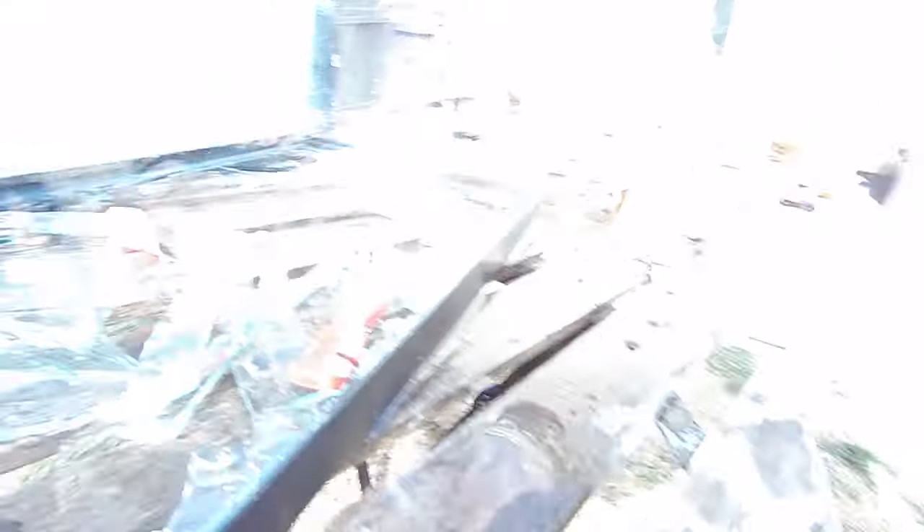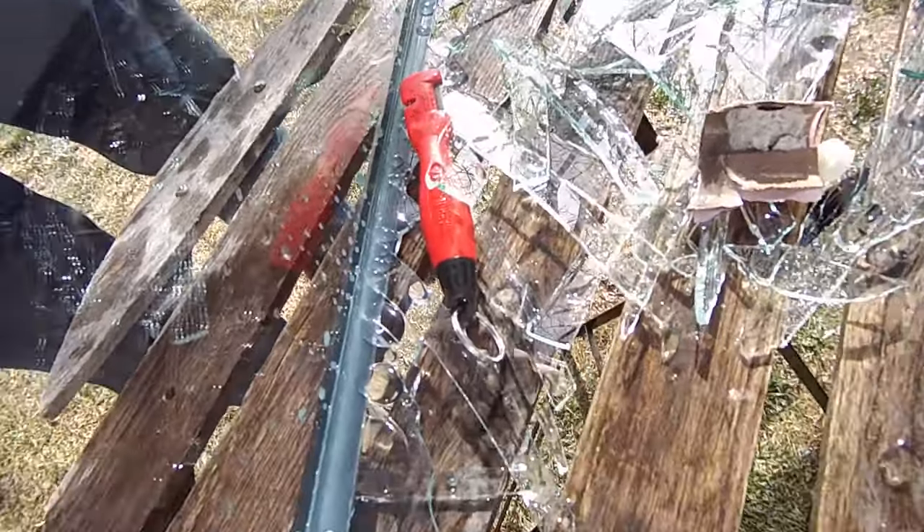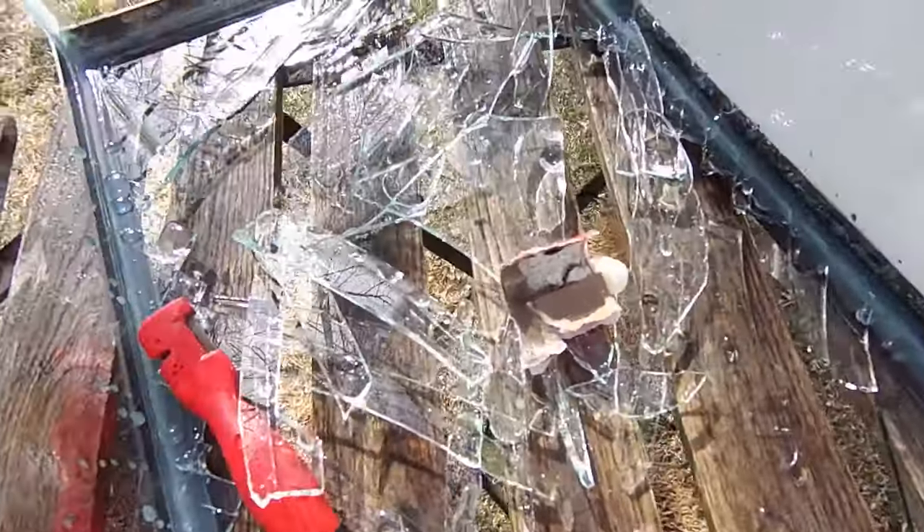All right. And there it is. There is not much left of the glass in the bottom of that. We've got enough to clean up. This is Brad talking to us.com. How are you doing today?